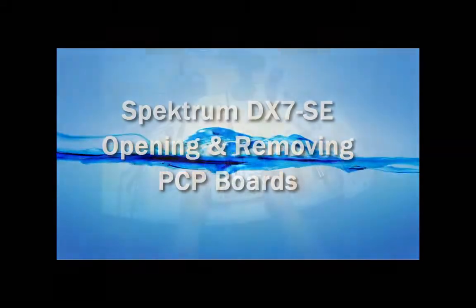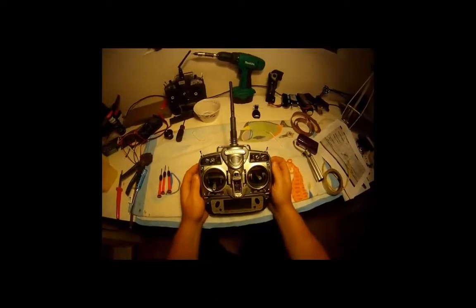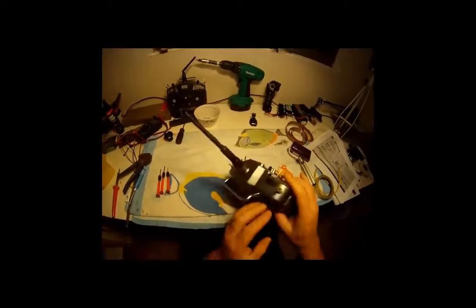Hey guys, got a DX7 SE here. We're going to do a backlight mod. I haven't got the backlight yet, but I'm going to suss out what's in here and we'll get into it. Make sure you flip her over.